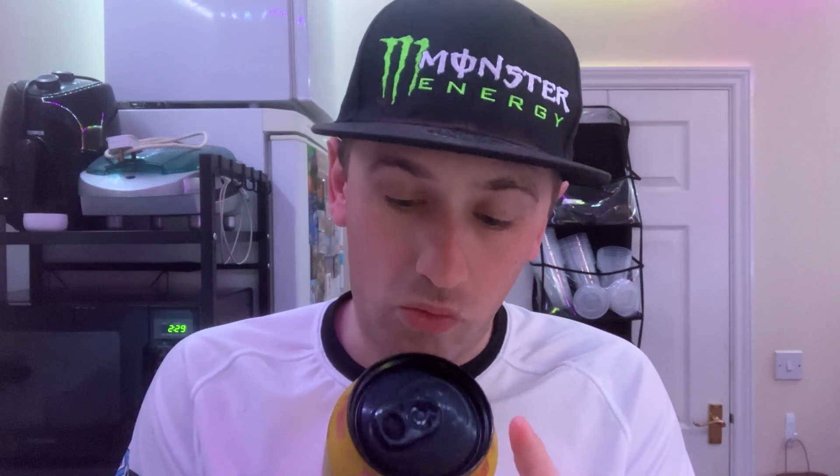As usual with these: zero sugar, zero calorie. Caffeine content is bang on the average, about 31.5 milligrams per 100ml, so just below the average. Just checking the back of the can as well.